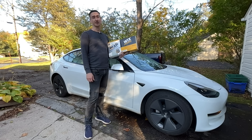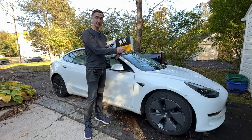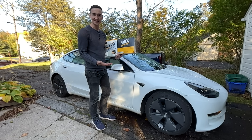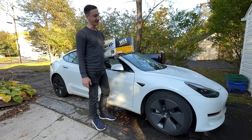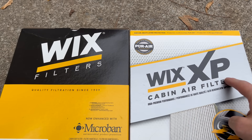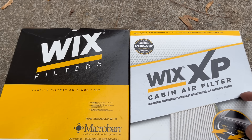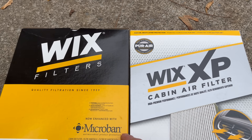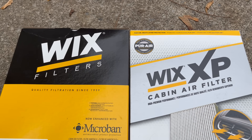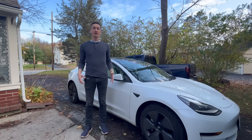Tesla claims there's no room for a HEPA filter in a Model 3, but if people are willing to give up cargo space, we could see an aftermarket one in the future. As for filter brand, Wix is the only brand with a partnership with Microban, which is supposed to kill anything growing on the filter. Note: the Wix XP filter has activated charcoal for odor reduction but is NOT treated with Microban — I called Wix to confirm. Only the non-XP version has Microban, so that's the one to get.